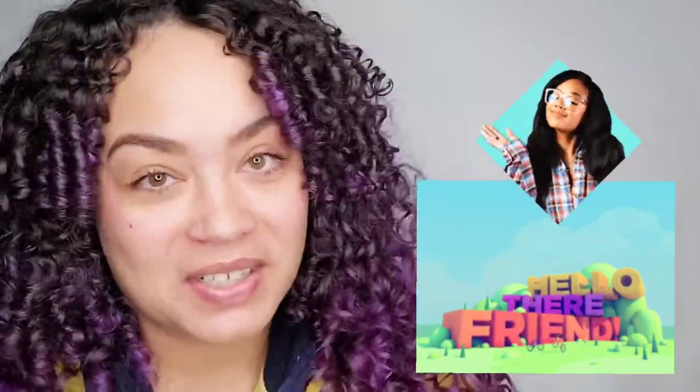Hey friends! Welcome back to my channel. If you're new here, then welcome. Can we just stop for a moment and give a round of applause for my hair because these curls are popping today.